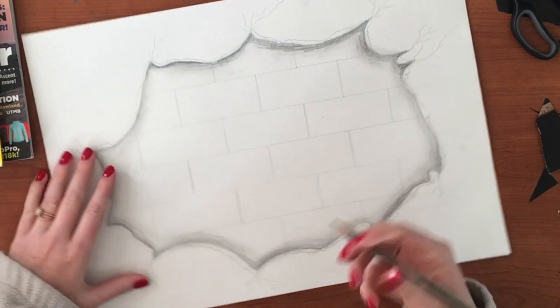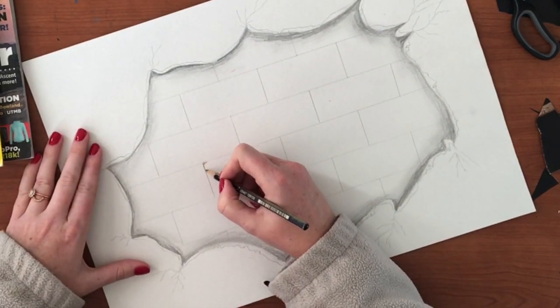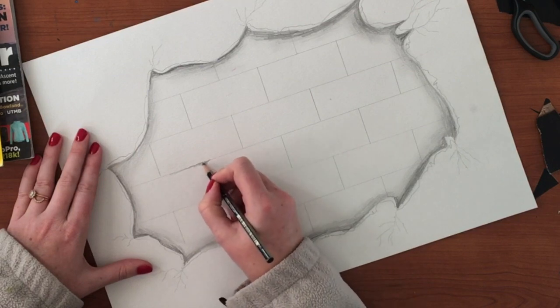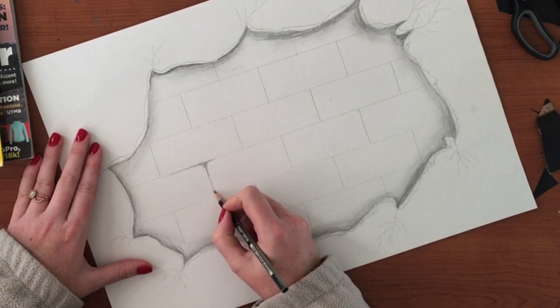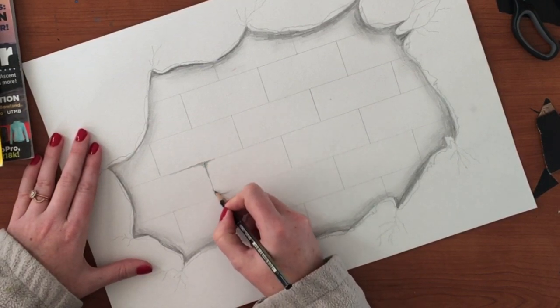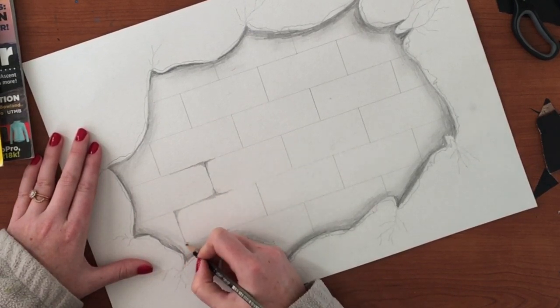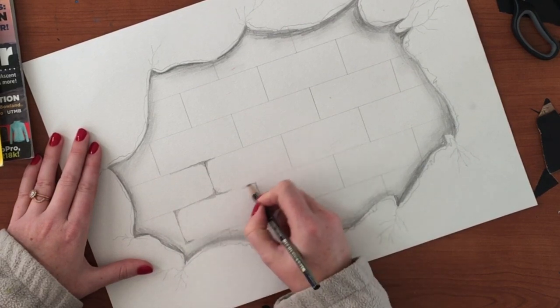Now come back in and give your bricks a little bit of attention as well, because these bricks obviously aren't all perfect - otherwise it won't look real. We're just going to add a little bit of shadow around each corner of the brick.